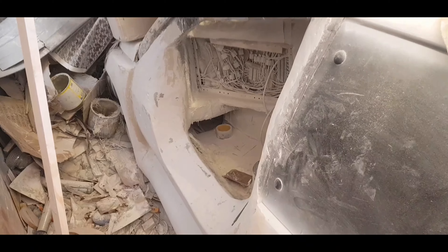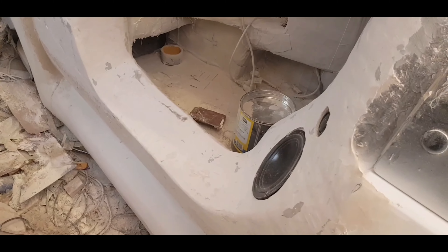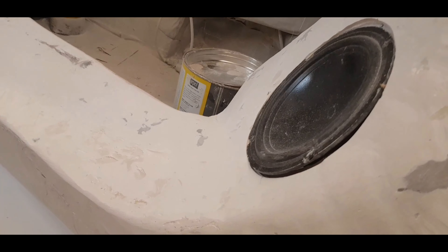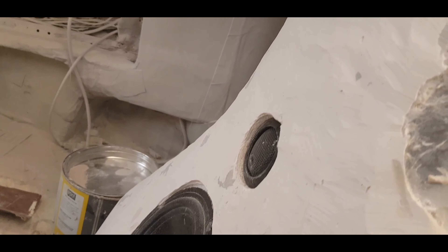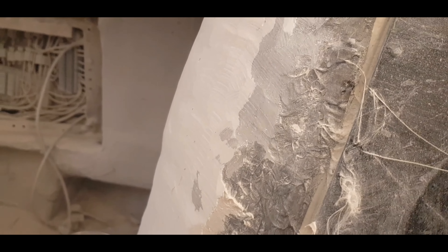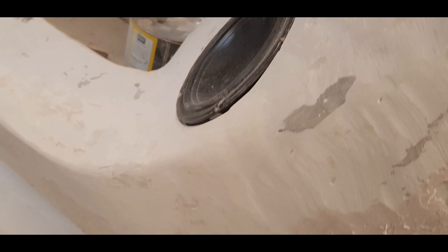A short video of what I'm up to today. I've got three or four hours to play with, so I'm going to do some work on this. The plan is to get all this relatively smooth, get the speaker sitting flush and properly. It's going to be covered in tape anyway, so it doesn't need to be exactly smooth.